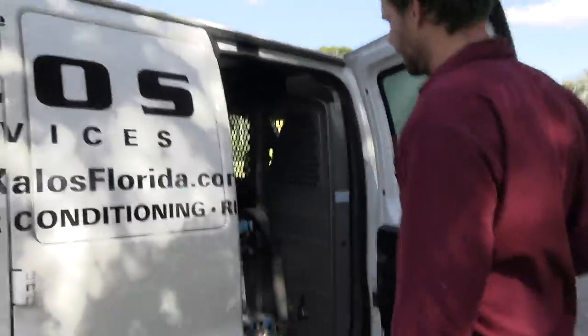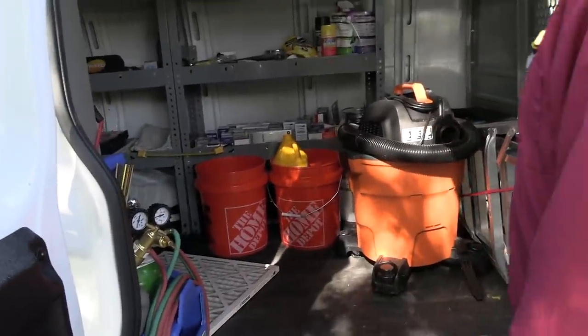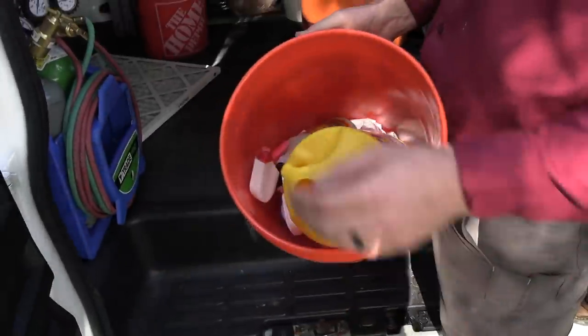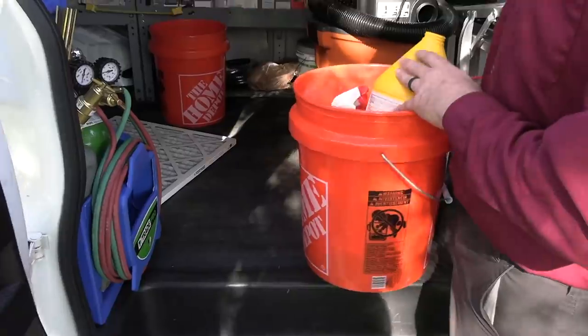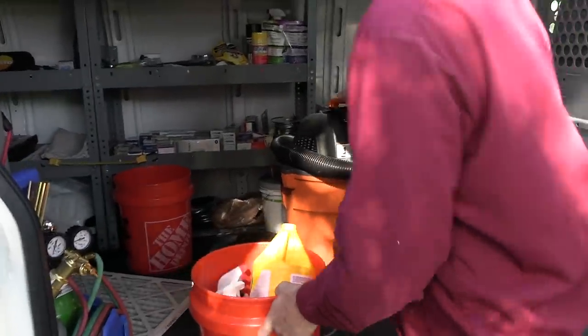We'll do our refrigerant checking in cool mode. This is actually Joel's van — he's just about to move into his own van, so we're at the final stages and I'm riding with him for training. This is not my van, which is why it looks so beautiful. He has a nice organized maintenance bucket — just a bucket with some of the cleaners we use and a jug for flushing water. Our vacuum maintenance stuff is quick to grab.